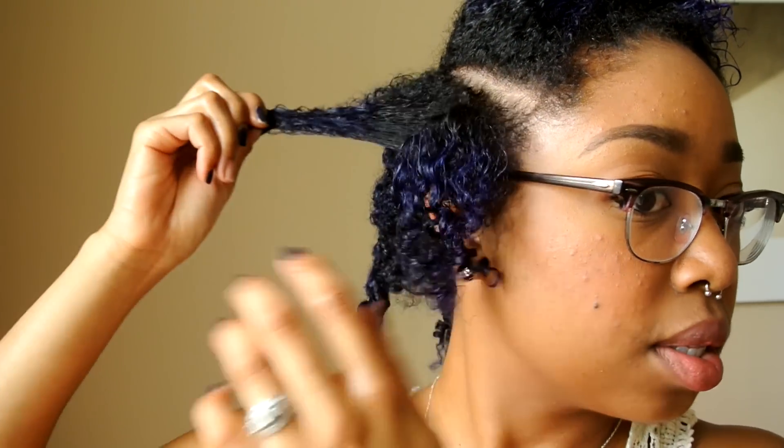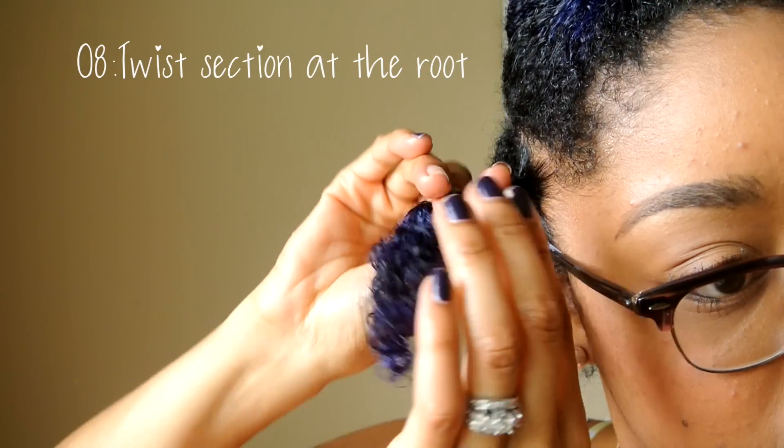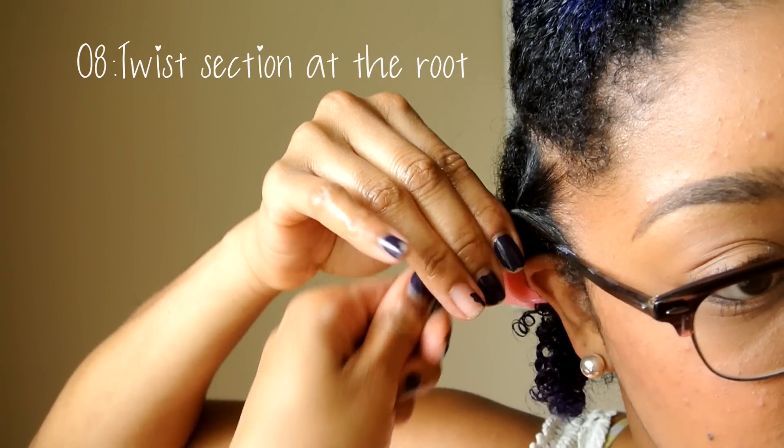Then, just detangle your hair and make sure that it's completely smooth. I start by doing a small twist at the root, just to ensure that they'll be straight once it dries.